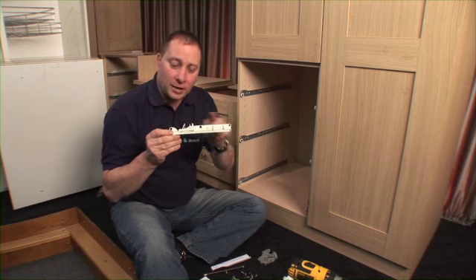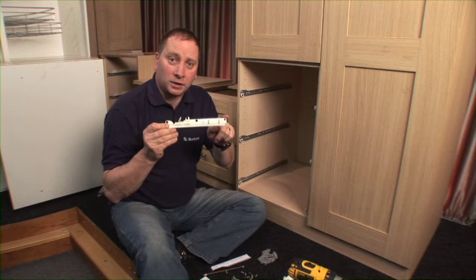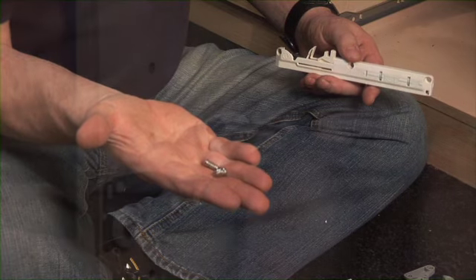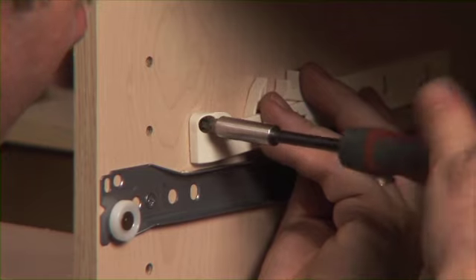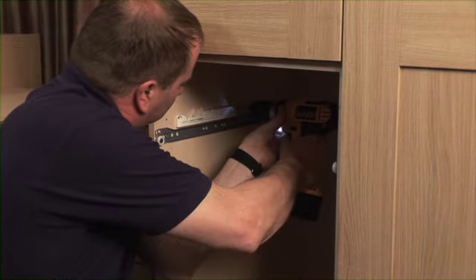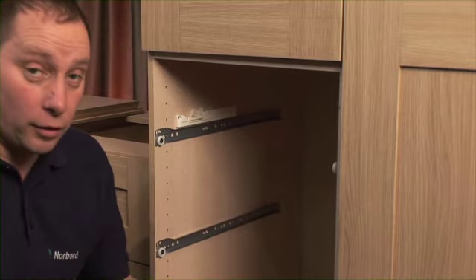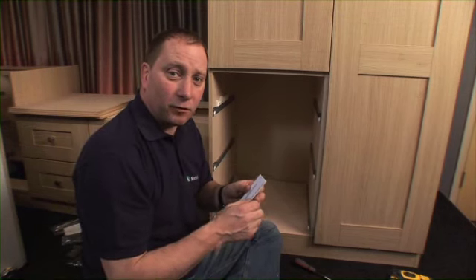The soft close mechanism has three holes. You drill the third hole once you've fitted the soft close mechanism to your unit side. To do that I'm going to use two euro screws, and I'm putting a third euro screw in. That is my left hand soft close mechanism fitted to the unit.